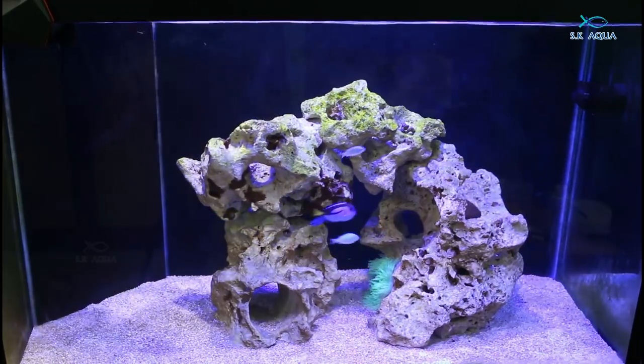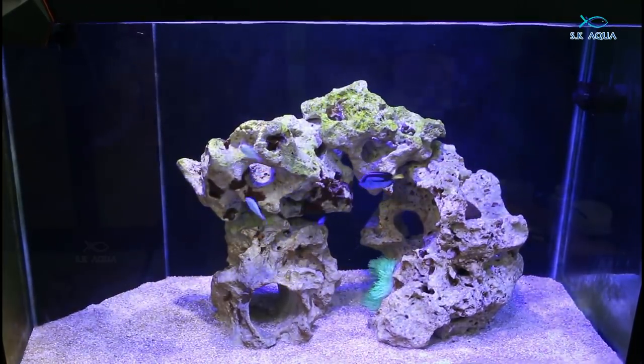Now it's a green algae starter. It's a little bit live.